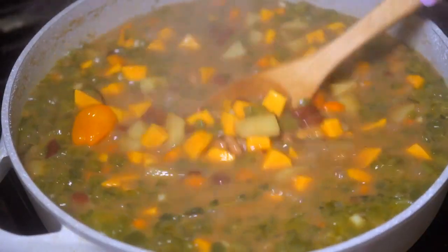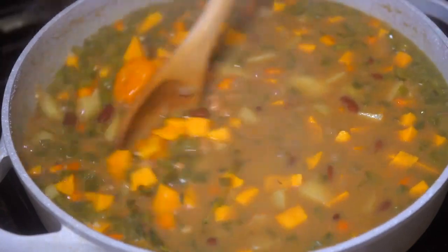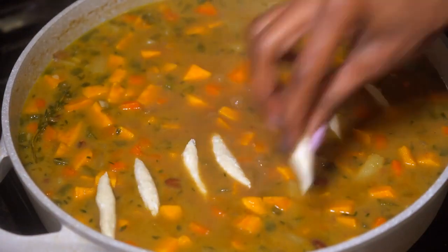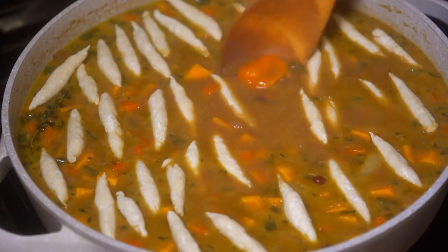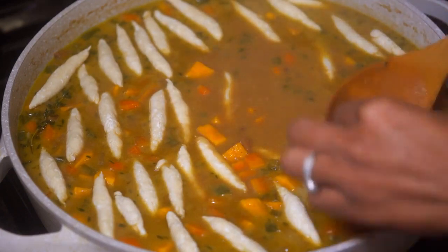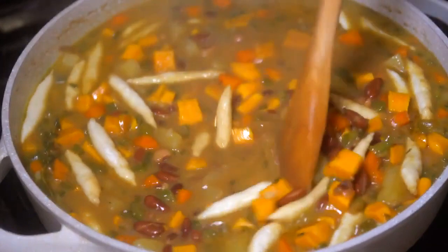Once we're done forming our spinners, we're going to add them to the pot one at a time in no particular order — it should look something basically like this. I took the pepper out of ours because I didn't want it to be too spicy since our son has to eat it, but if you like the pepper, definitely leave it in there — it gives it a nice kick.